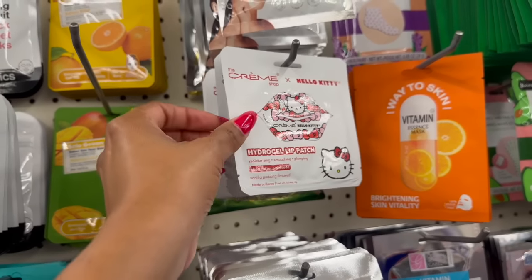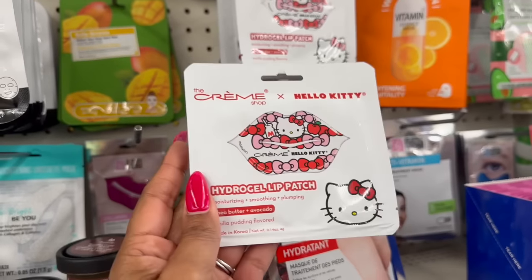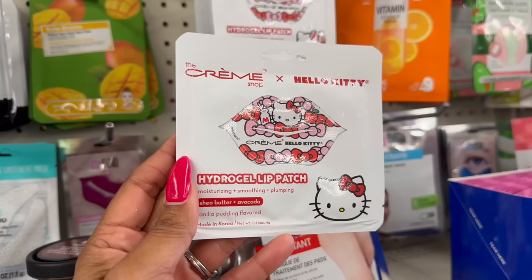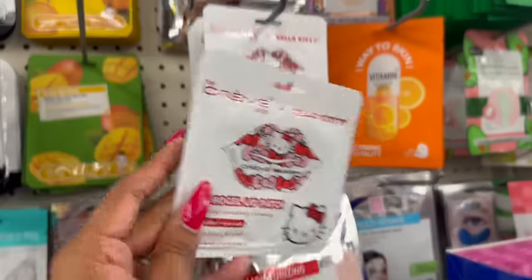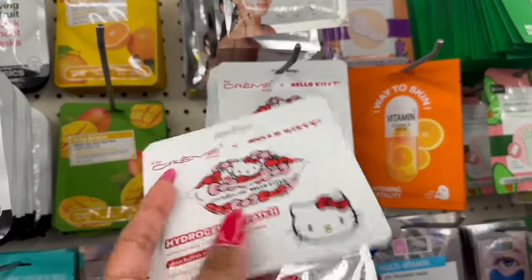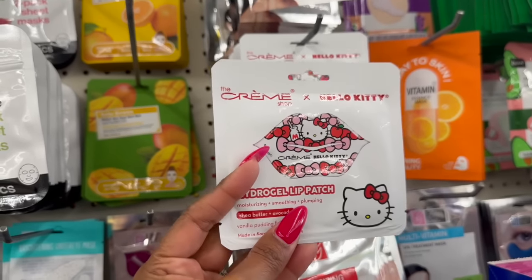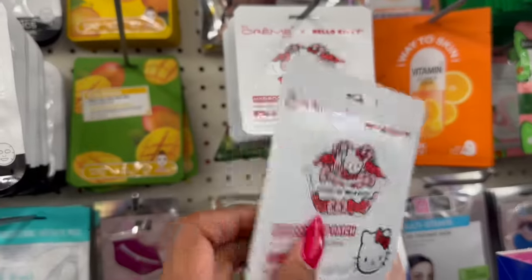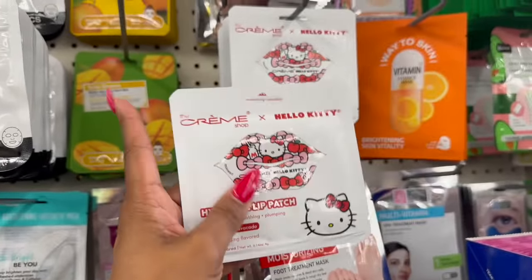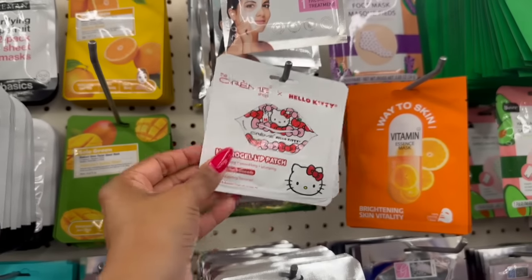I am super excited to see this — it's by The Cream Shop, which is sold at beauty supply stores, CVS, and Target. They have the Hello Kitty Hydrogel Lip Patch with shea butter, avocado, and vanilla pudding flavor. How adorable! They said they were fully stocked and sold out right away. If you see these, it's going to be a hot pickup — perfect stocking stuffer, perfect for a themed basket. For a buck 25, you can't beat that price.